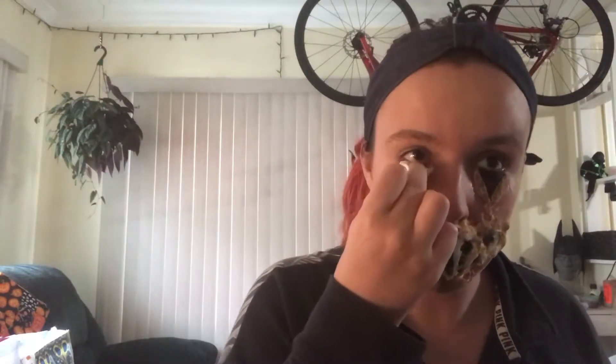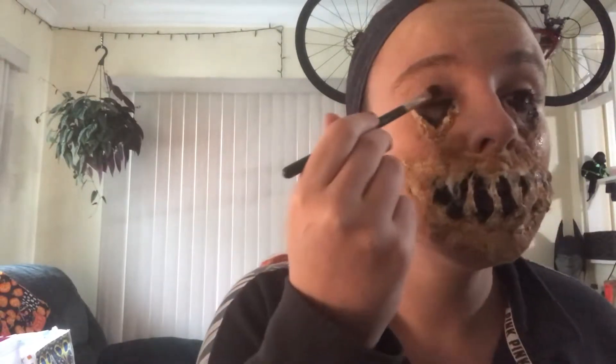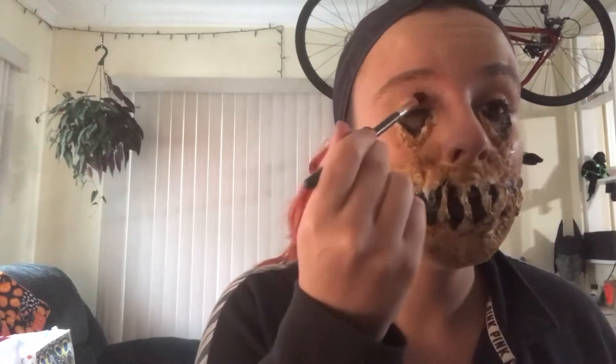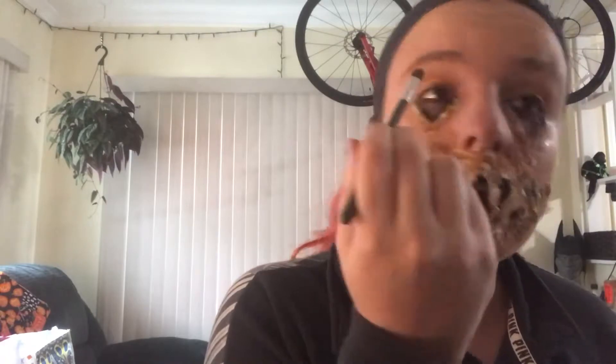I'm now taking a cotton pad and gently wiping away some of the black face paint so that the blood will show up easier and it'll also give the cut more dimension. I'm now just doing a basic eyeshadow look to give my skeleton some glam to its horror — using a sparkly golden yellow shimmer on my eyelids, and going in the crease and along the outsides with brown.